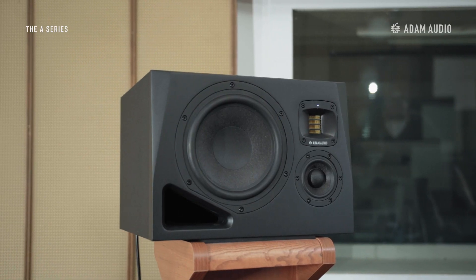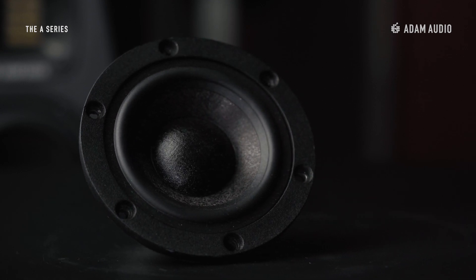Adapted from technology used in the flagship S-series range, the A8H benefits from a dedicated mid-range driver that delivers a clean sound in the critical part of the frequency range where humans are especially sensitive.